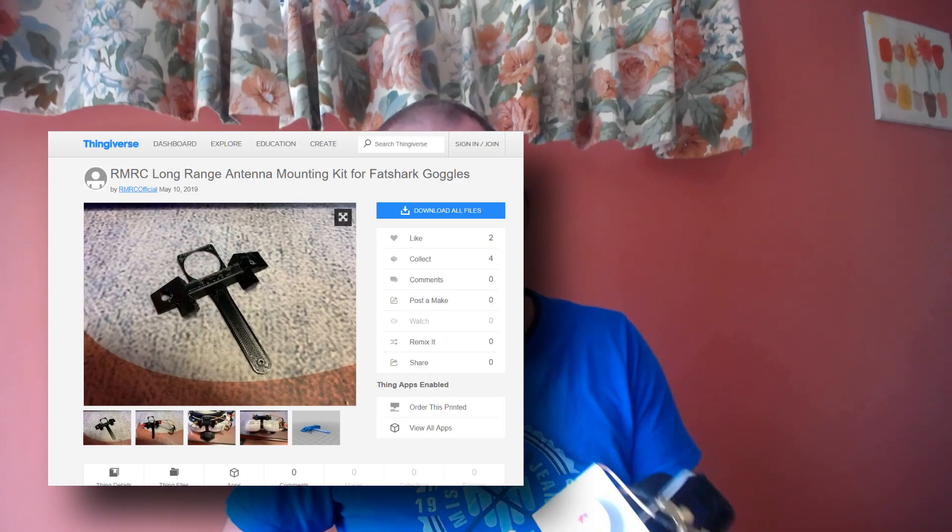It's a 3D printed add-on for your goggles and they've been kind enough to release the files on Thingiverse. I'll pop a link in the description below.